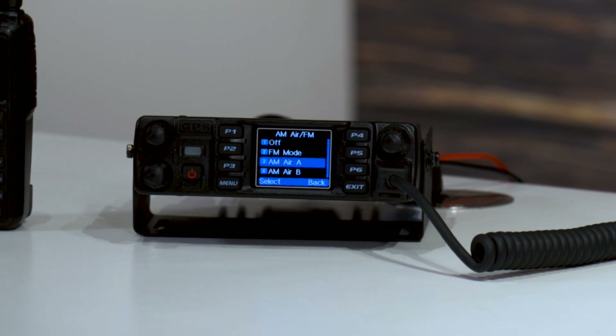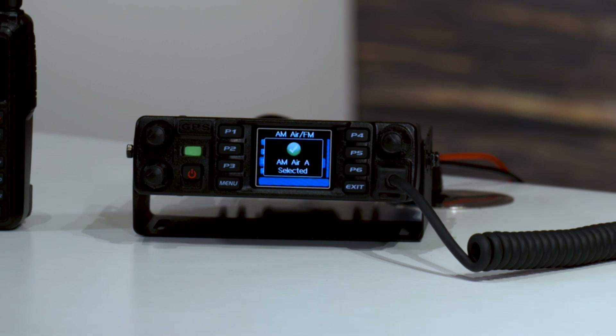At this point we have two options: FM mode — which is like FM radio, not what we're interested in right now — or we can turn on Airband for VFO A or Airband for VFO B. It's just a matter of which VFO you want it on. This radio has two, which is awesome, so we can have one thing on each. We're going to use VFO A for this example, so go ahead and select that.